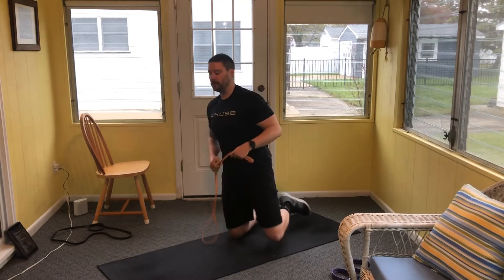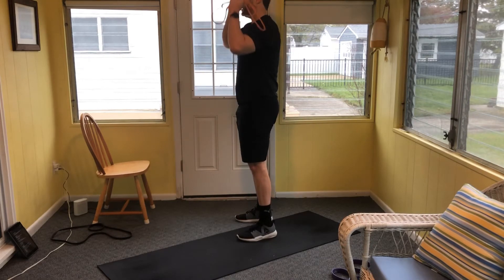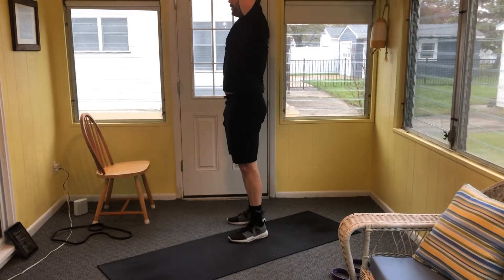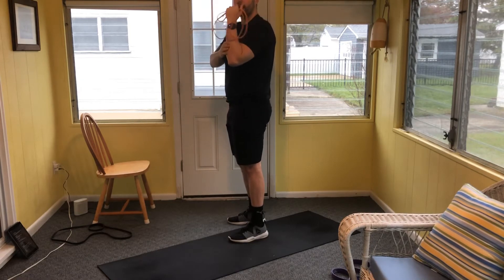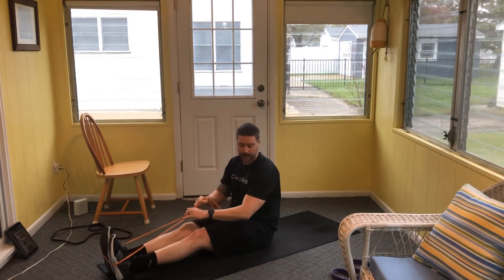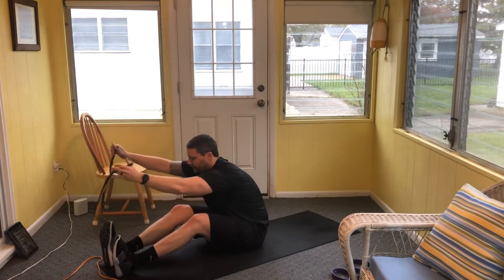Last movement of the superset: if you have dumbbells or weights without bands, do a strict standing overhead press — shoulders away from the ears, abs engaged, squeeze the glutes, soft knees, press the weight overhead to a nice straight line. Do not lean backwards; tuck your rib cage down if you start to. When coming down, let the elbows lead — don't let the hands fall in front. You want vertical form the entire time. Do 12 reps. If you're following me with a band, we're going to do a face pull and then overhead press: face pull with high elbows, then press overhead. 12 reps.